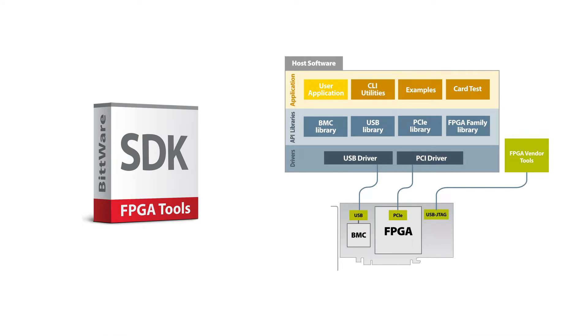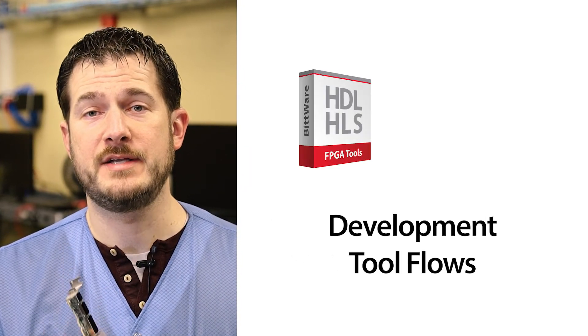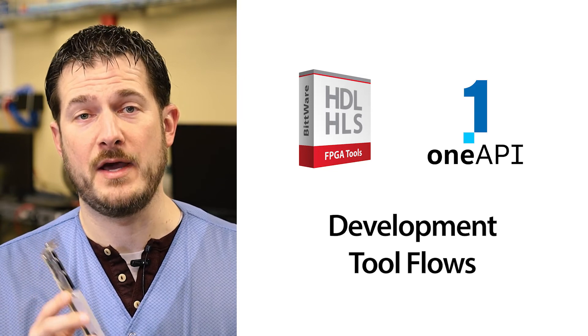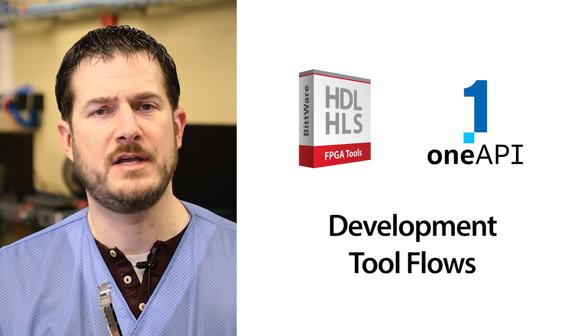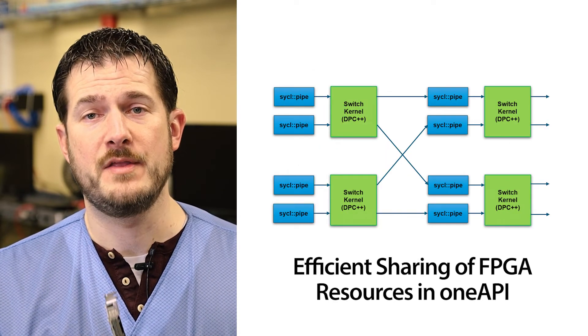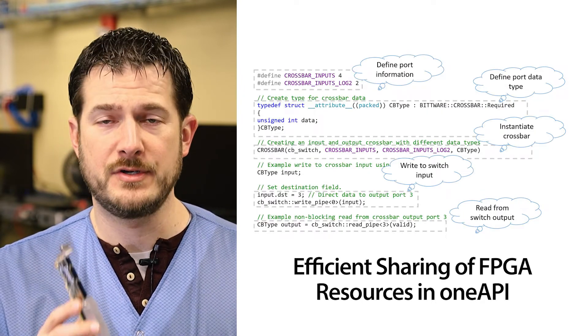For software support, the IA420F includes the Bitware SDK. This gives you drivers for things like PCIe, libraries, and utilities for monitoring the card through the BMC. In addition to supporting Quartus for traditional FPGA development, we are also pleased to support Intel's HLS and plans for support of oneAPI. These high-level tool flows give developers many more options to get to market faster. We have several resources on the Bitware website explaining the benefits of oneAPI and HLS, so be sure to check those out.